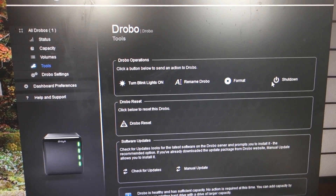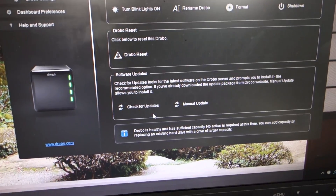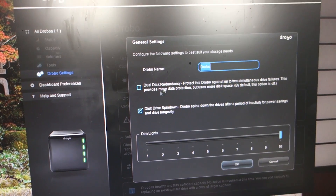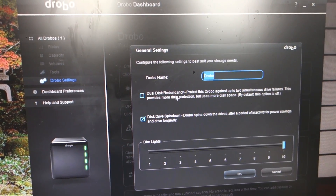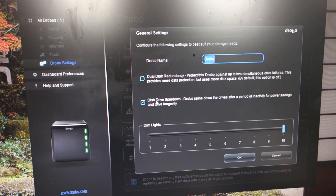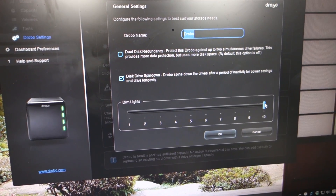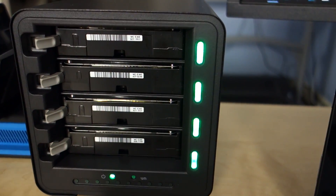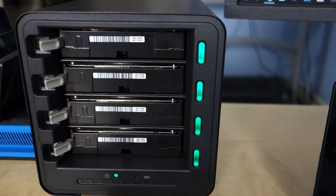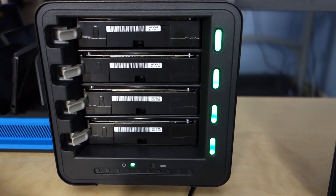There are tools in here so you can format, shut it down, rename it, or even turn the blinking lights on or off. You can check for updates and do a manual update. There are Drobo settings to deal with dual redundancy if you want two drives to be able to fail at a time, and you can let the drives spin down. You can also turn the LED brightness down — it's at 10 right now. Taking it down to 2, that's much more dim. I'll turn it back up to 8.